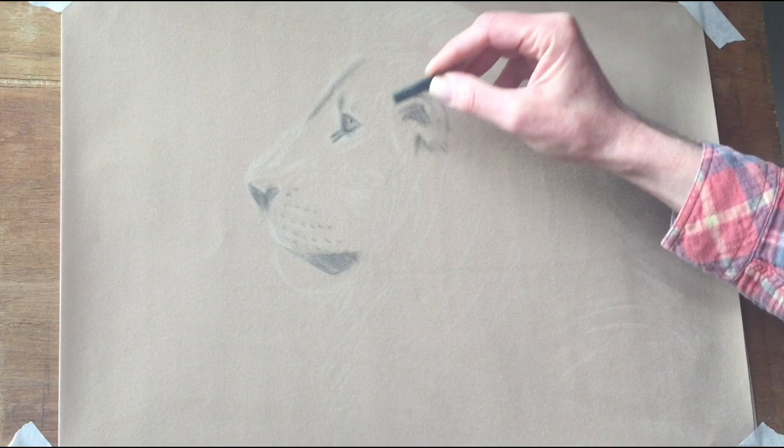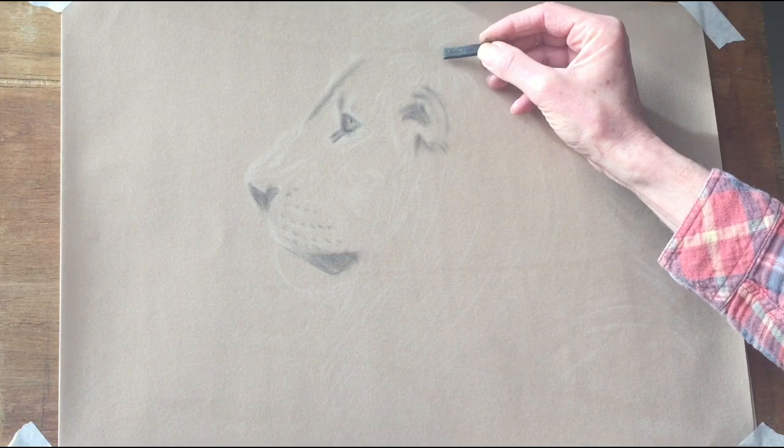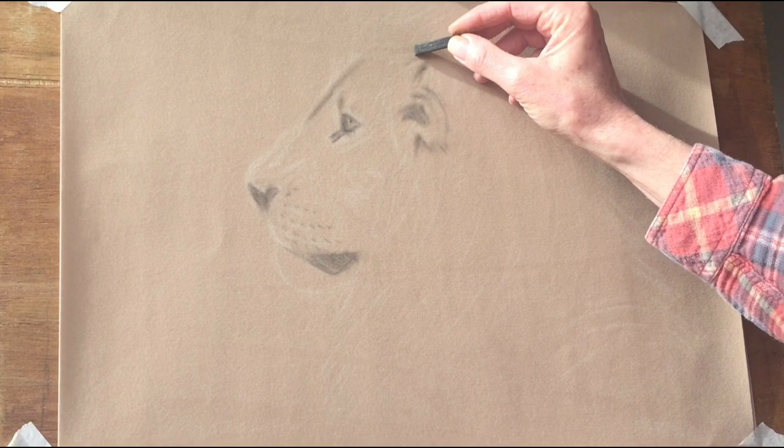Then we've got some fur texture. To begin the fur texture, what we do is concentrate on the shadows in between different clumps of fur, so we've got some shadows there and so on.